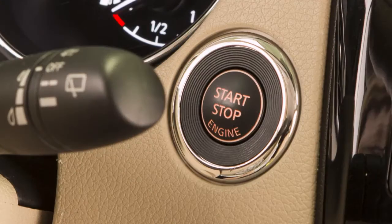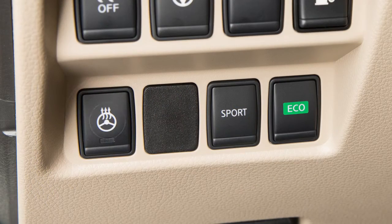To warm the steering wheel, start the engine and then push the heated steering wheel switch. The indicator light illuminates and remains on as long as the system is activated.